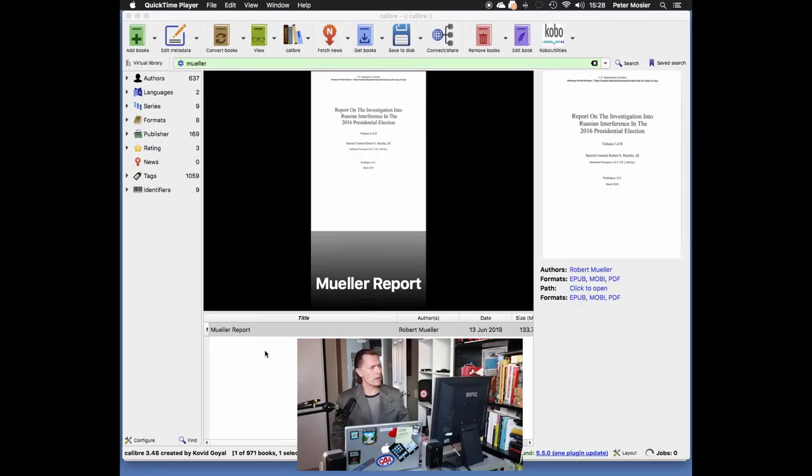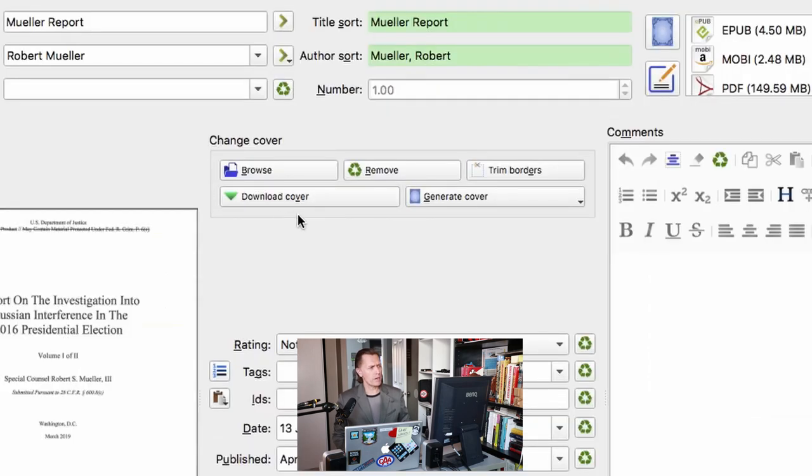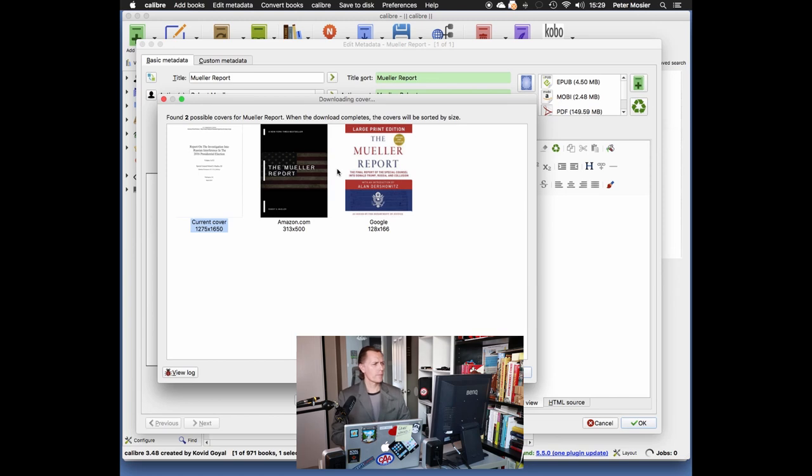But there's a gotcha I'm going to show you. The easy way to fix it in Calibre is, with the book selected, go to Edit Metadata. When the metadata screen opens up, you can click Download Cover. Calibre automatically searches a couple of sites — Open Library, Amazon, and Google. It's given us a couple of options. Now, if you notice the numbers underneath — 128 by 166 — it's a tiny little cover icon and it's not going to look very good in Calibre. It'll be all blurry. So let's do something a little bit different. I'm going to cancel this.